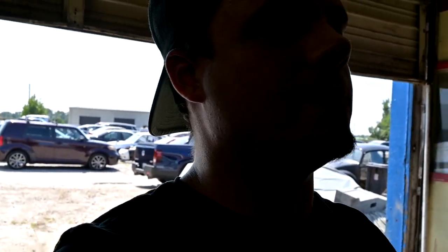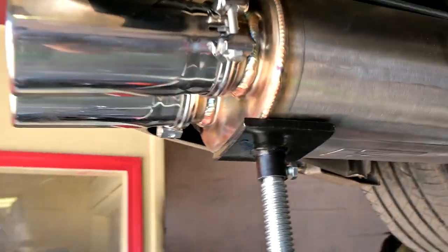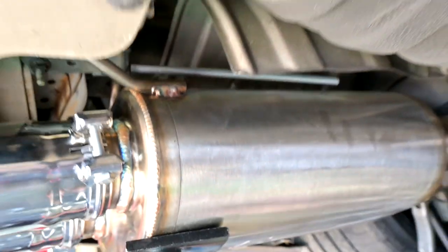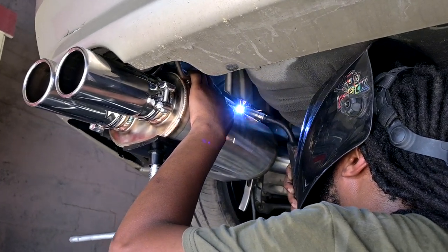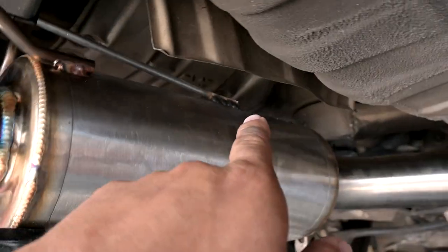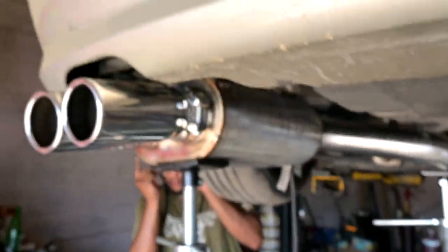These are the tools I don't have that were needed for this job. He's got the welder out - since I don't have the right hanger, he's going to take this hanger, sit it on top of the muffler, and weld it off right where it needs to hang. That part's done but it's still a little wobbly, so he's making another bracket real quick.